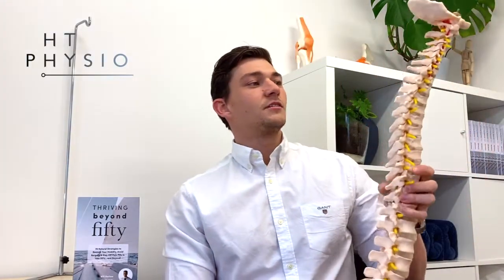Before we dive in, I'm going to show you exactly the area we're talking about and why we often get problems there. In order to demonstrate, I've got two models that I'm going to use today. I've got a model of the spine — I'm going to turn it this way so you can see it.